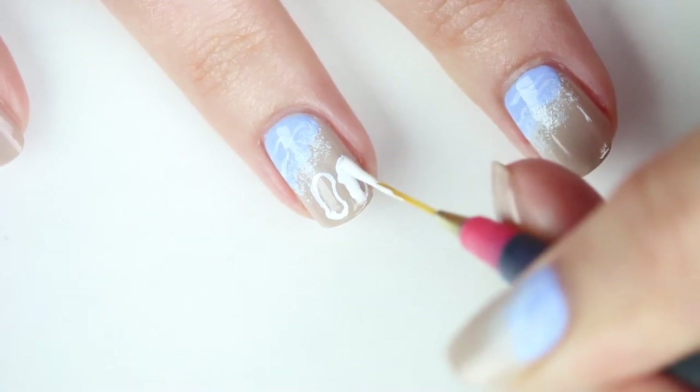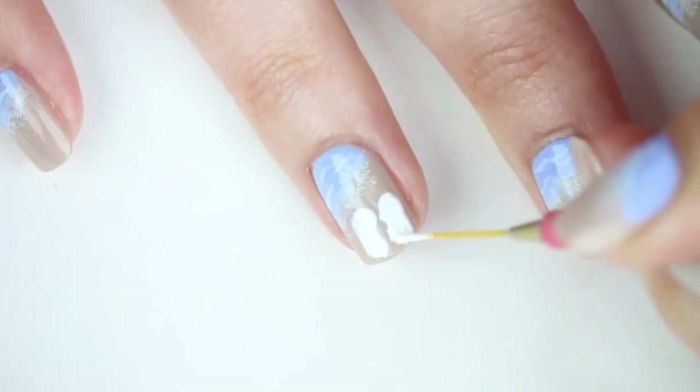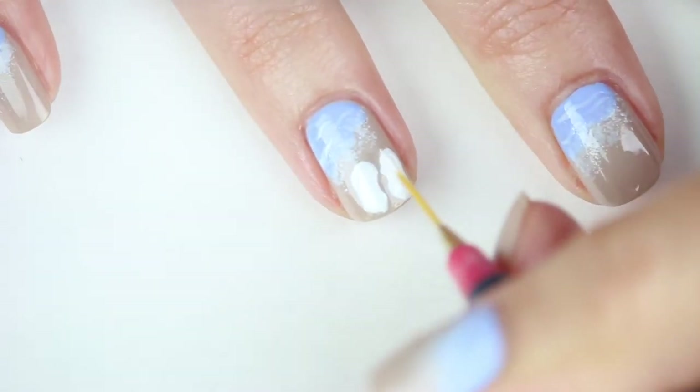Now use the same white polish to fill in the flip-flops. Once they are filled in, you can take your detail brush and lightly correct any mistakes and sharpen your outline.